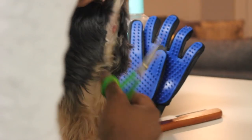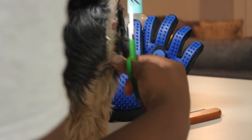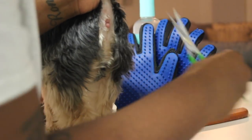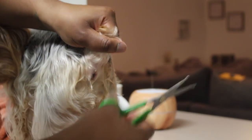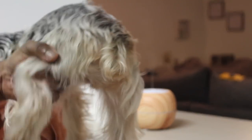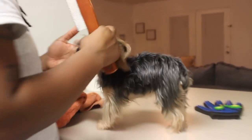So the first thing that we do is we'll start with doing a little sanitary cut. Instead of shaving the dogs, I find that this is a little bit more calming for them. It may not get it down as good but it definitely does a good job in just getting that extra hair away from there so when they poop, it's not stuck to their hair. So I always like to start with that.